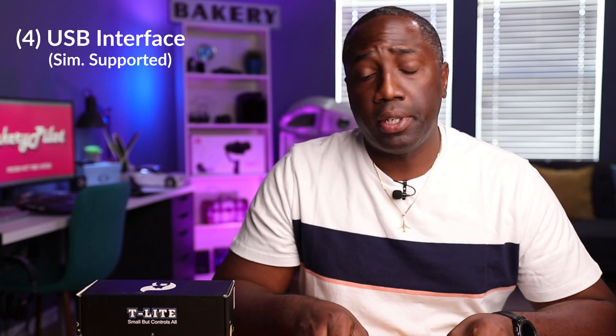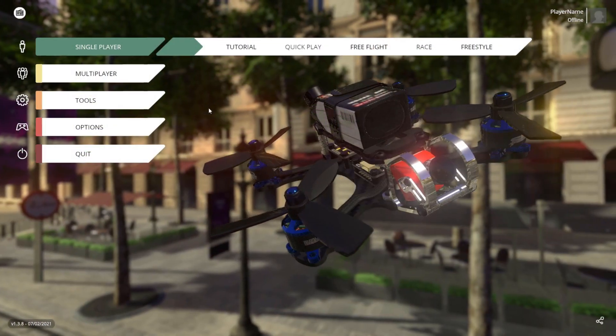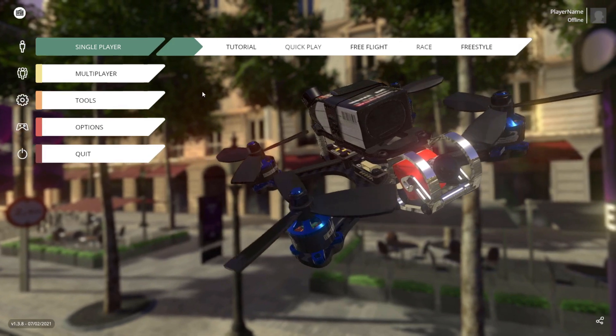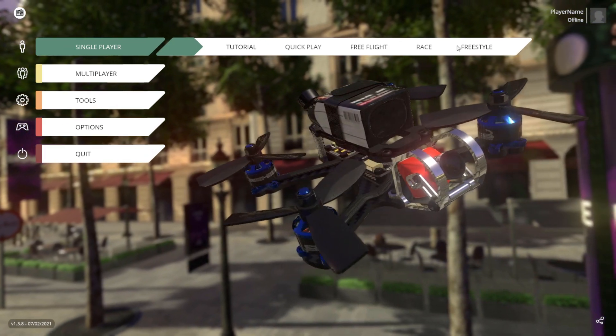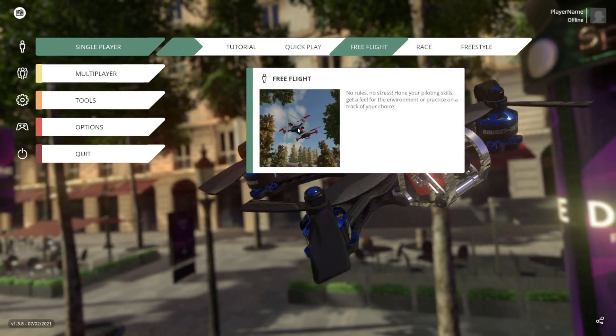The fourth reason that makes this controller really special is the fact that it can interface with your computer, meaning you can use it for simulators. I have Liftoff on my computer and use it for sim training — this should work with other sims as well. You just plug the USB-C port in and connect it to your computer. Most controls on the market can do that, but the fact that it has it here is a real bonus for when you can't fly — whether your drone is broken, the weather is bad, or you just have the urge to fly.